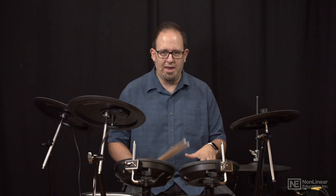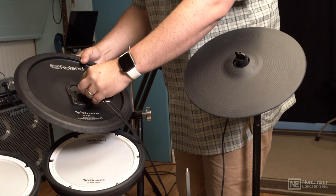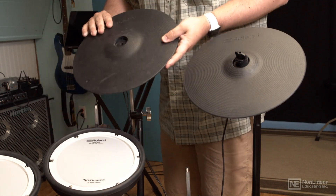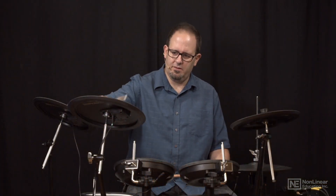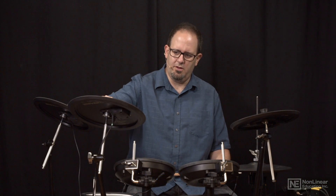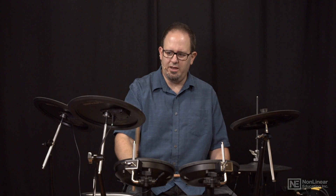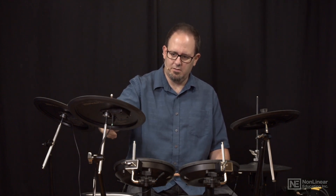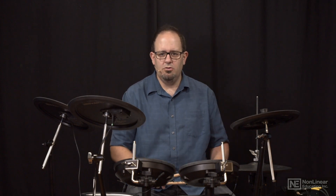Some single pads even have more than one cable — like my ride does, for example. It has a ride cable and a ride edge, labeled RD and RDE. That's because the ride is more expressive than some cymbals — I've got a bell, the cymbal part, and an edge that I can crash. That's three different zones that all have to be discretely sent to the brain.